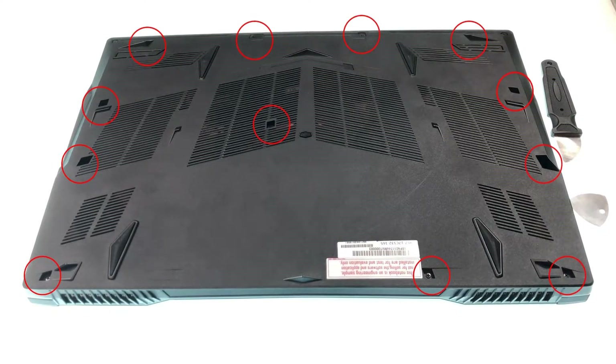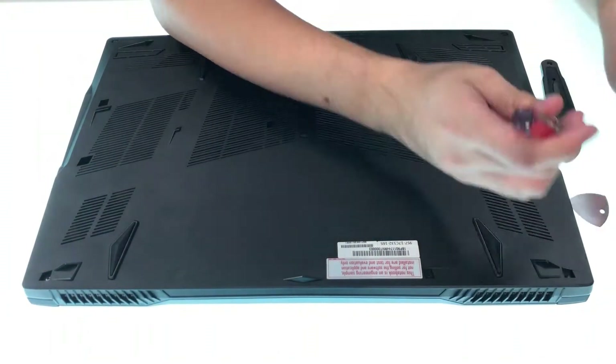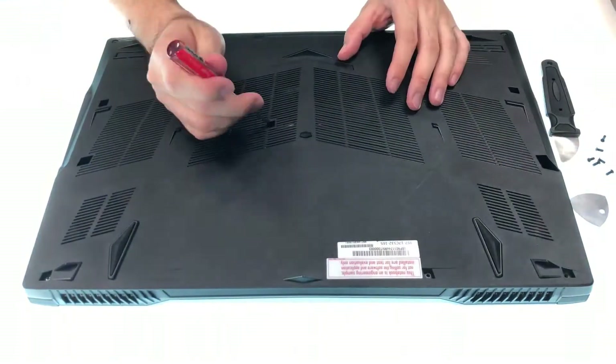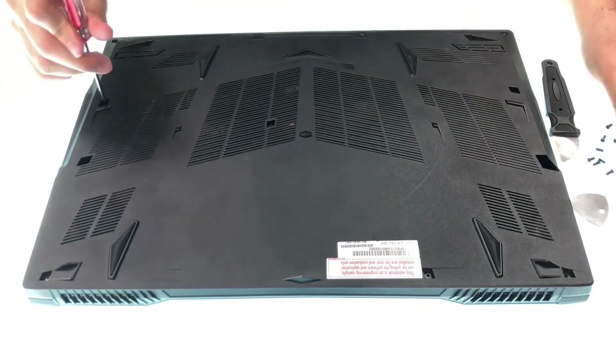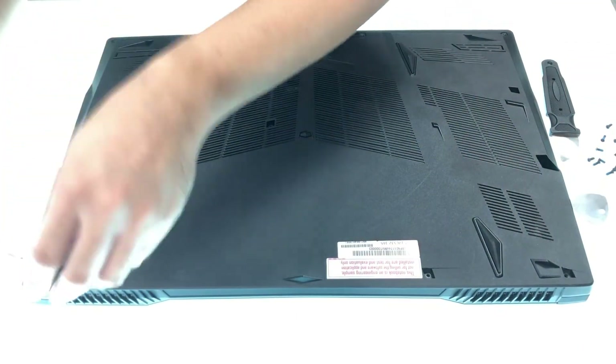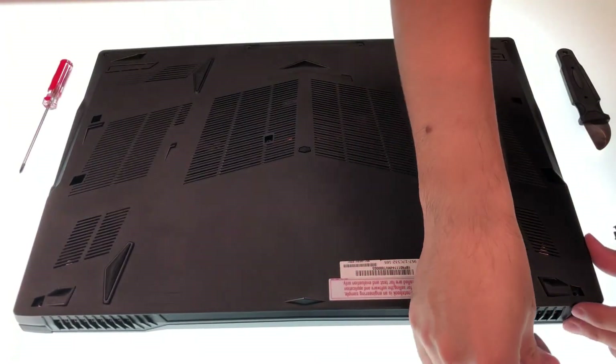First, you can see there are 12 balls uncovered and now we have to remove them all. After the balls are removed, we can take off the cover.